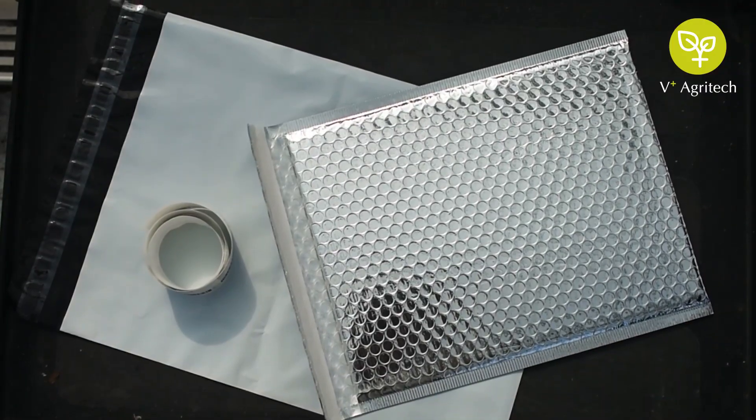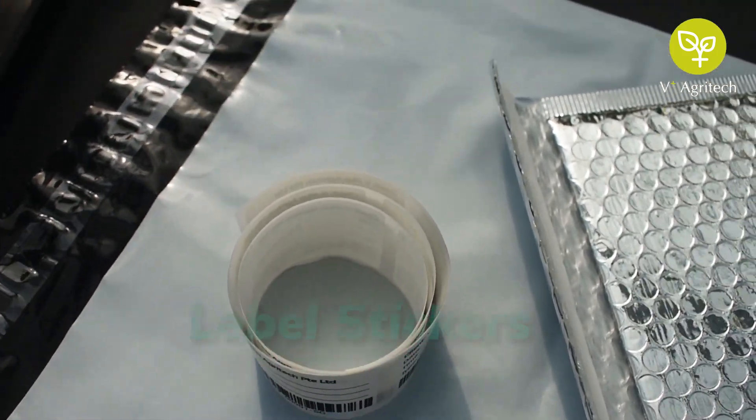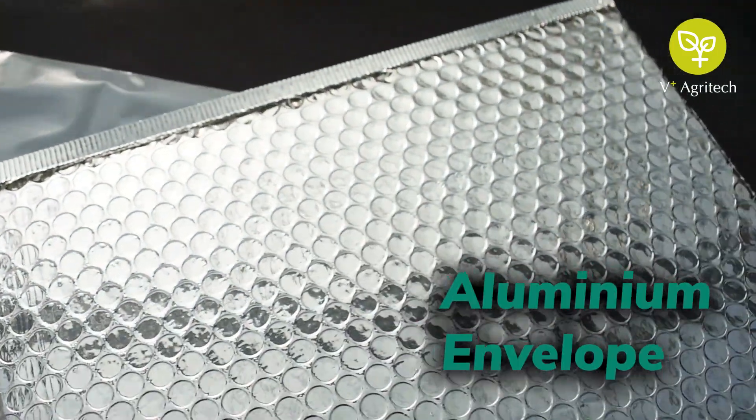You will also find these items for packaging: label stickers, packaging wrap and aluminium envelope.